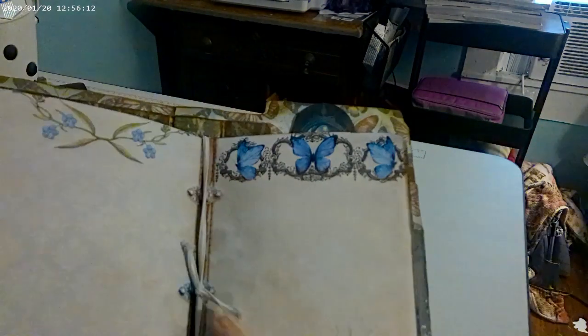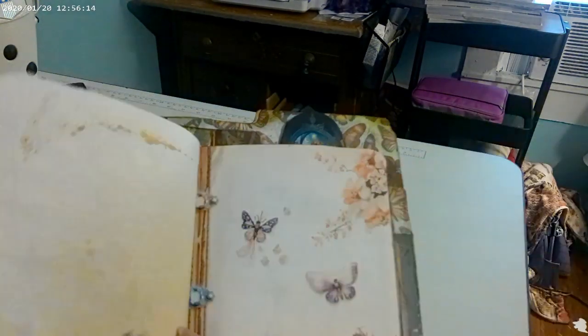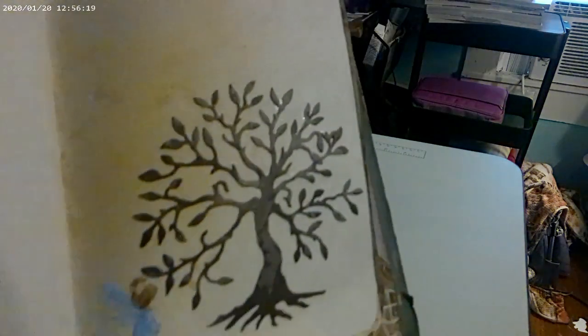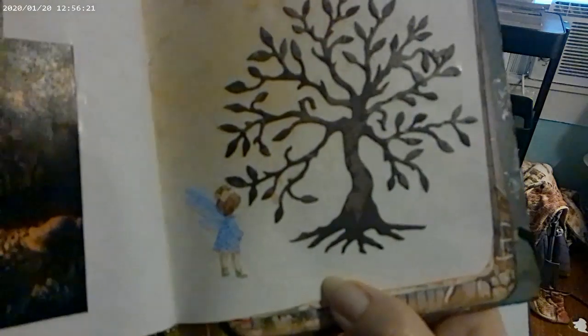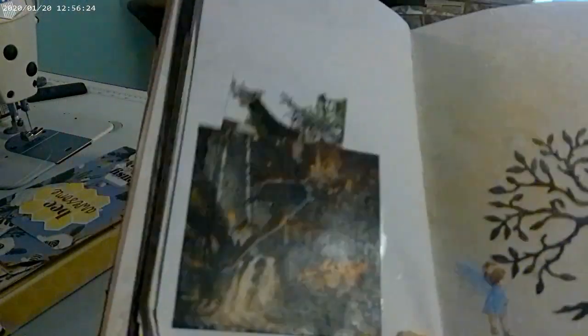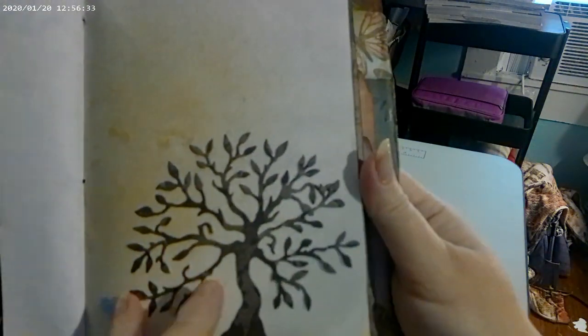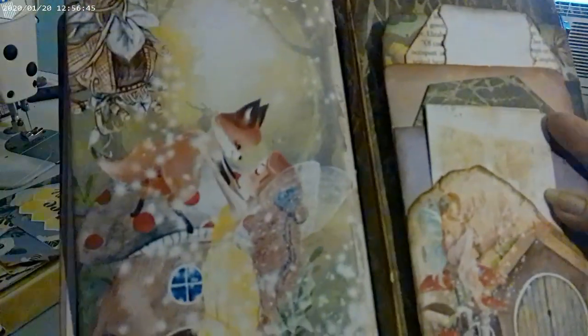I wanted to show you all the tree die I was using — here it is. It does work fine, the one I did on my team haul. I just didn't know you were supposed to poke the back of it out. This is another pocket — I didn't know that's what you're supposed to do, so I thought I'd go ahead and share that. There's another pocket here, and that's the end of that second journal.